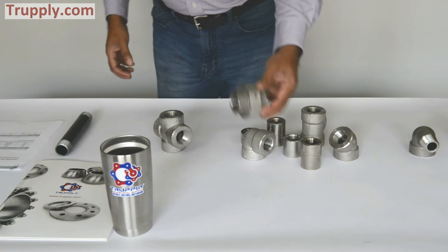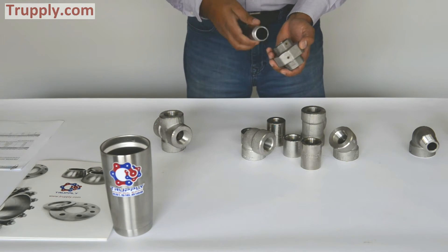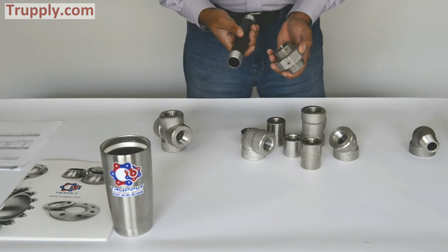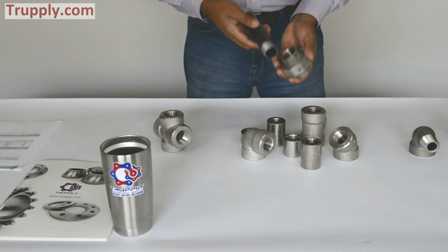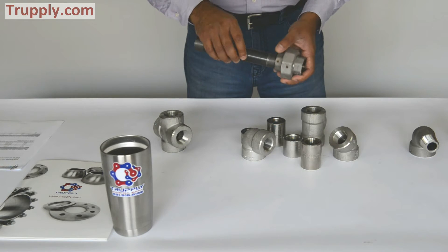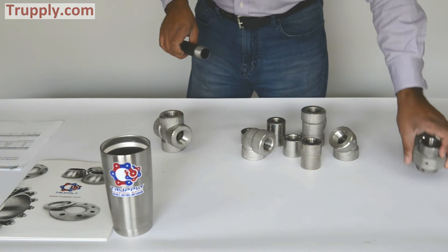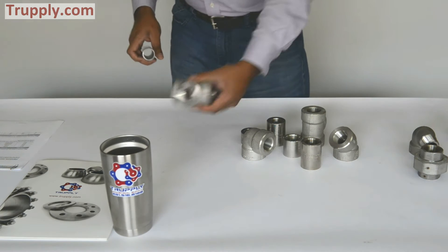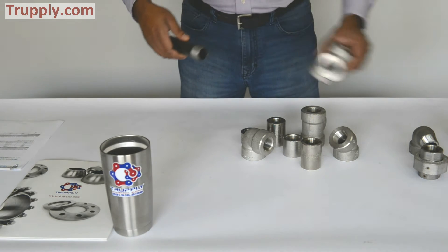This is a threaded union. We're using a carbon steel pipe sample — even though this is a stainless steel fitting — to demonstrate. You thread it on and that's how you make a connection on a threaded fitting. This is a threaded cross: all four sides, you can thread the pipe and make a connection.